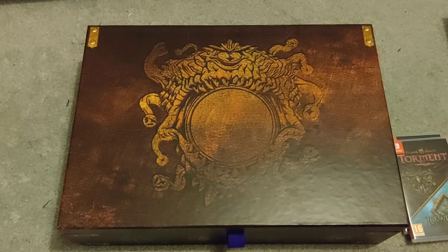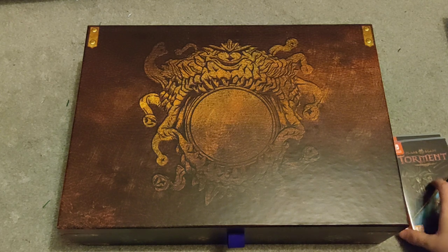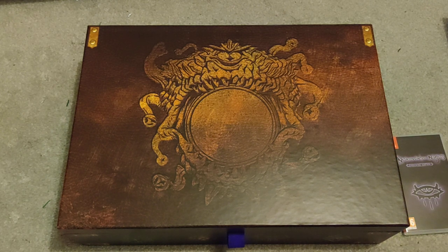Including the Dragonspear expansion pack. I'm actually really excited for this — Neverwinter Nights was probably one of the first CRPGs I played, and I've never really gotten the chance to play Baldur's Gate or any of the others. I always kind of wanted to, so getting these enhanced editions is a very good incentive.